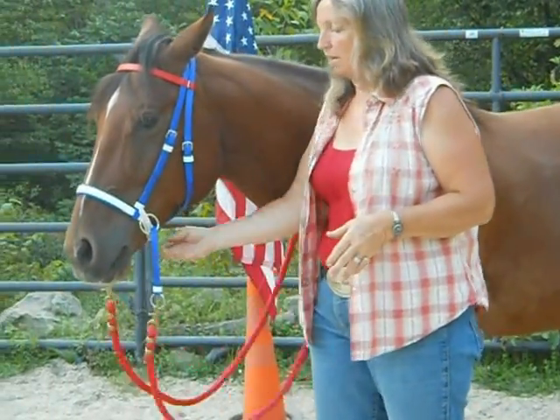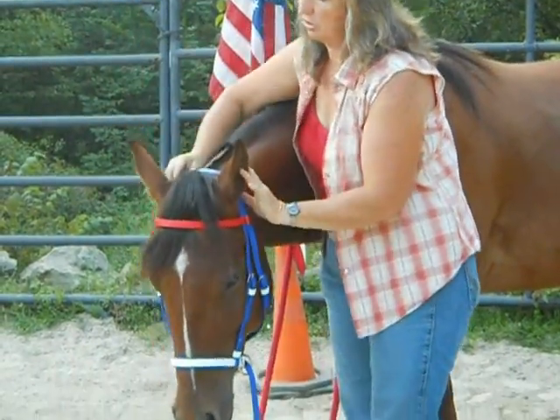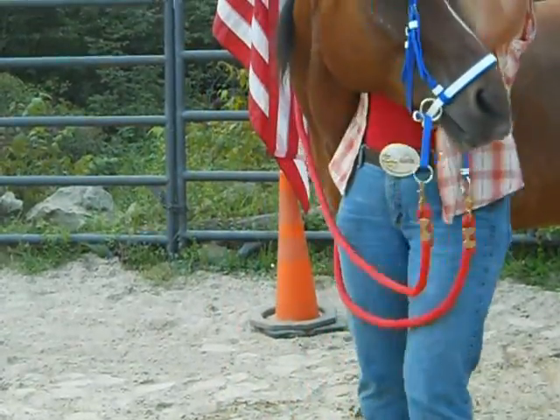To take it off, I don't even undo this strap. I just take it off like I'm taking off a halter — I just bring it right over his head.